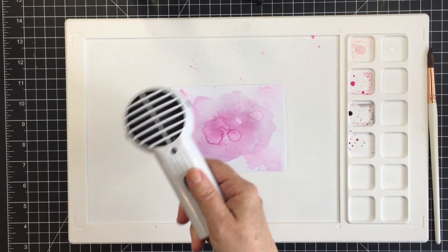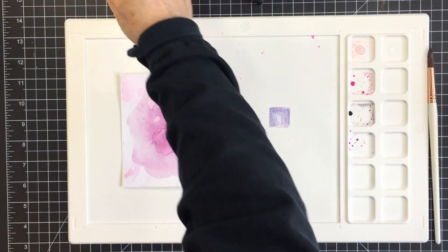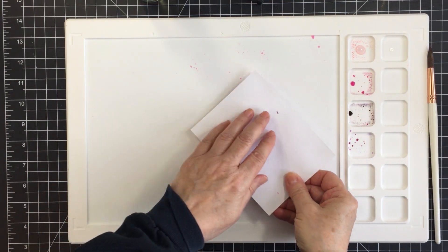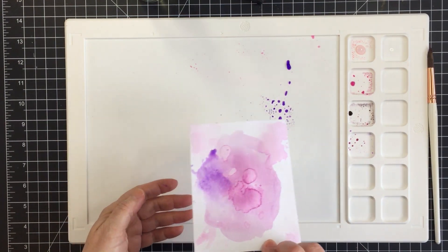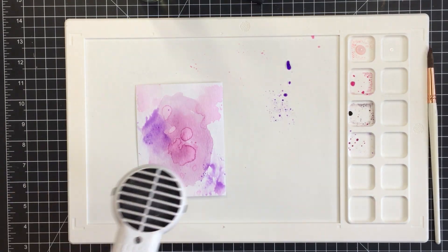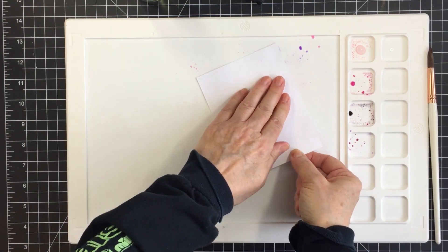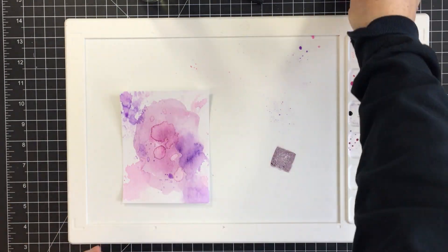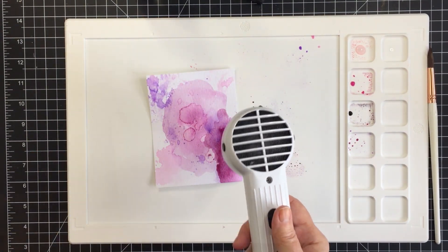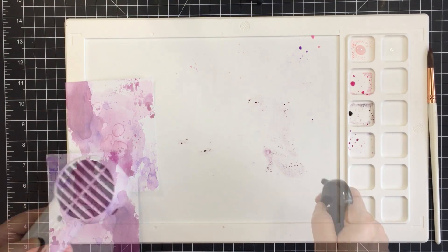I am going to be die cutting from this piece, so not all of this inked-up background will end up being part of what I use today — but that's fine. I just had so much fun creating it and that's all part of the process. I love using mixed media, and I haven't done that many mixed media cards for Honey Bee, so I really enjoyed this. I'll continue with all four colors of ink until I'm satisfied.